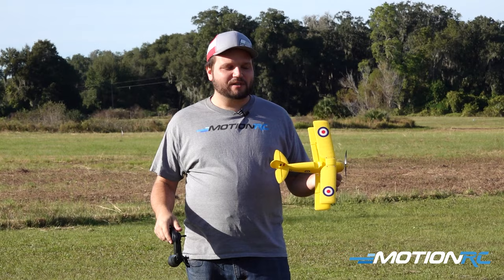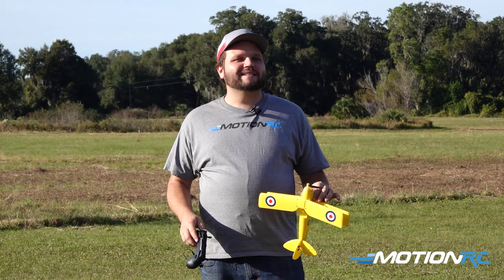If you check one of these out, they are available — links are down in the description for the whole little line of these models. As always guys, whether it's land, sea, or air, Motion RC has everything you want. See you in the next video, guys — bye!